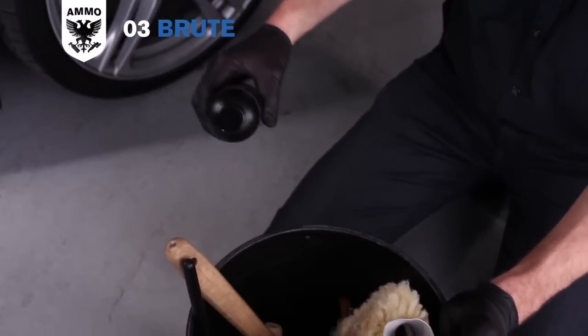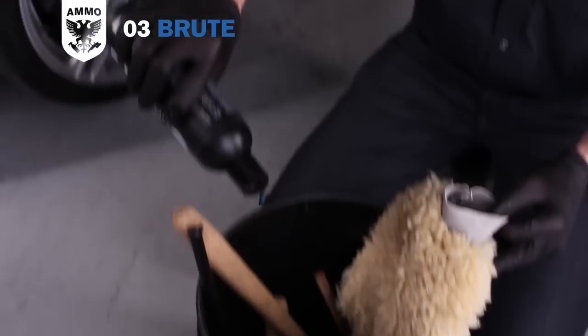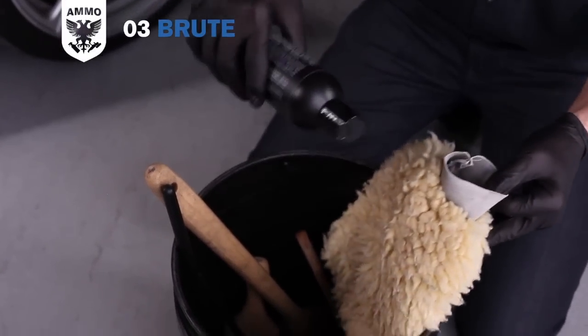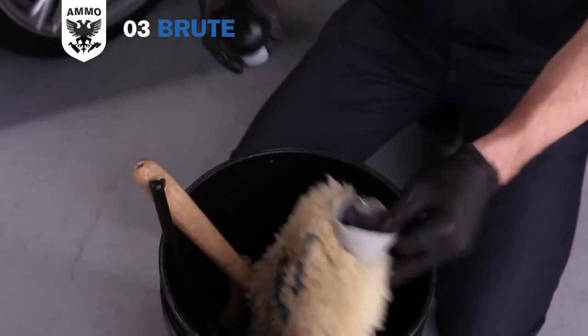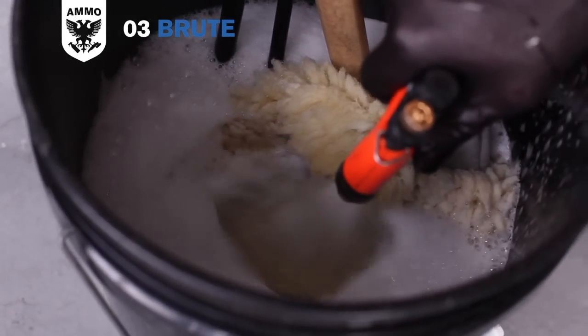Add three squirts of Ammo Brute Wheel Soap to your designated wheel bucket containing all your wheel cleaning tools — one on the bottom of the bucket, one on the inside of the wash mitt, and one on the outside of the wash mitt. Then fill the bucket three quarters full with clean water and set it aside for now.